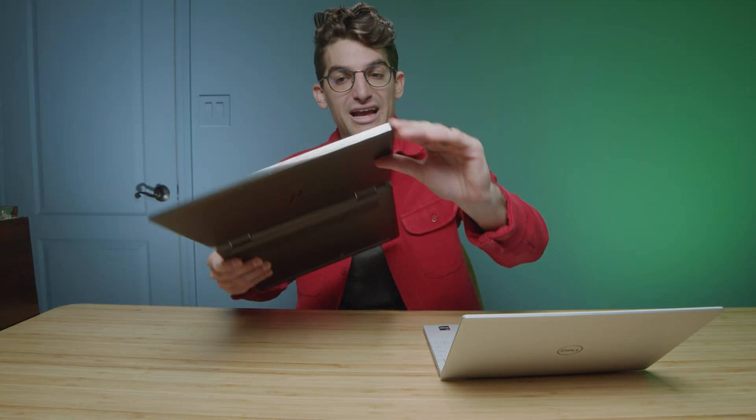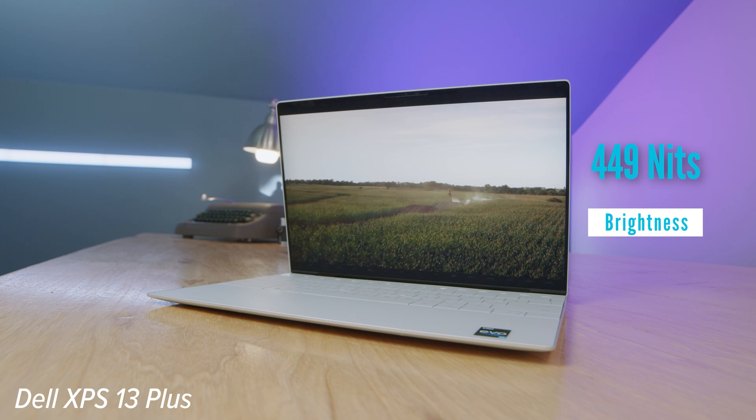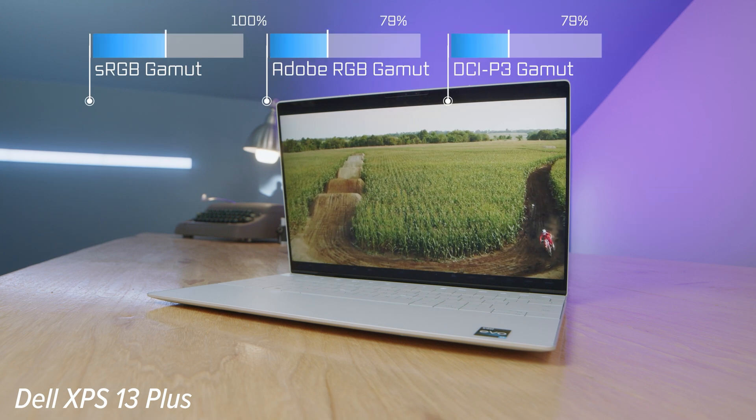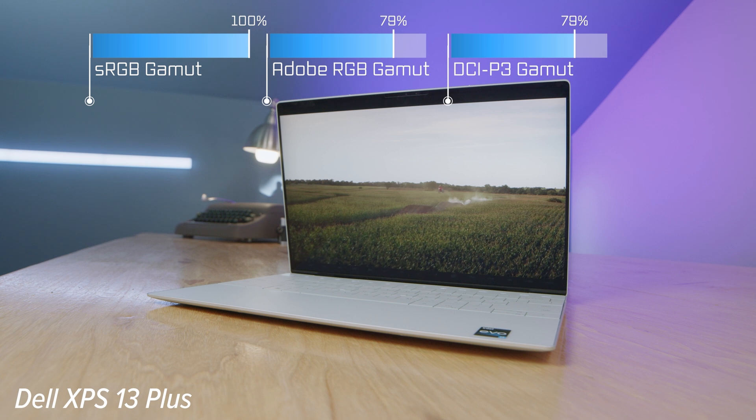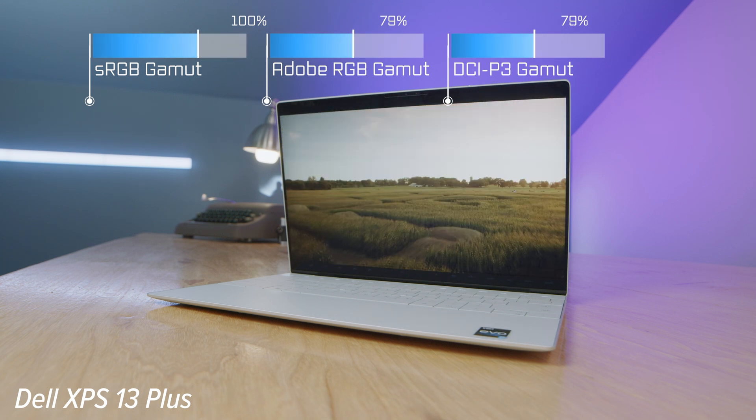They're both touchscreen, but the Spectre X360 is a two-in-one laptop, making it great for digital artists — grab a pen, touch up your designs, whether you're a photographer, digital artist, or graphic designer. So from a creator standpoint, this one really wins out from a functionality position. You can see the color gamut range and color accuracy coming up on the screen, and they're both very similar — you're not really going to win out either way with those details. But as far as the size is concerned, the X360 screen is a lot better in my opinion.